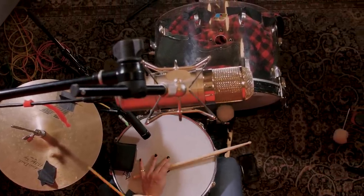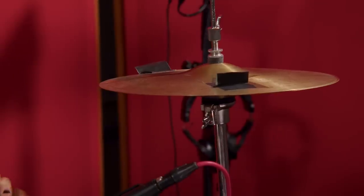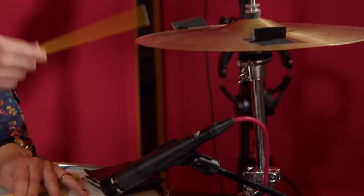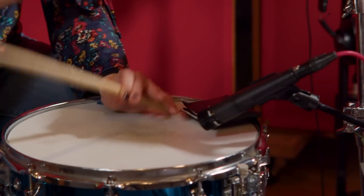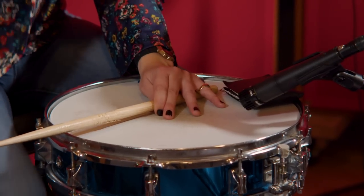For our drums today we used a Ludwig Vista Light kick drum, Zildjian K-Dark hi-hats that I played with a pencil to get a shorter and softer sound, and a Yamaha piccolo snare that I just played the rim of.